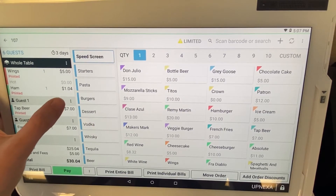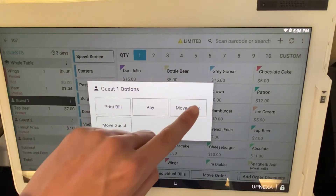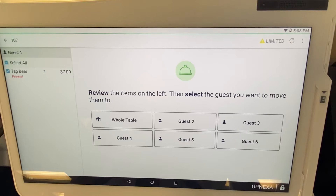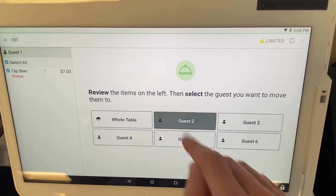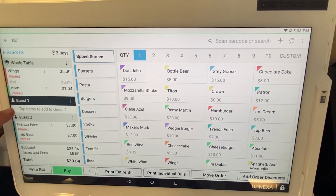Very simply, you hit the three dots located right next to guest one, you hit 'Move Items,' you would then select all the items you would like to move over, and move that to the guest that would be paying for the meal — so for us it's guest two. Now you can see whatever was at guest one right here is now under guest two.